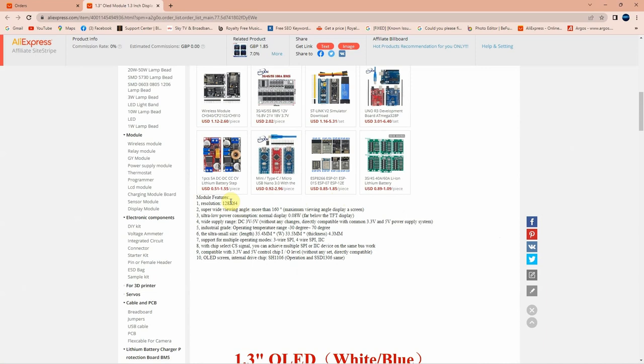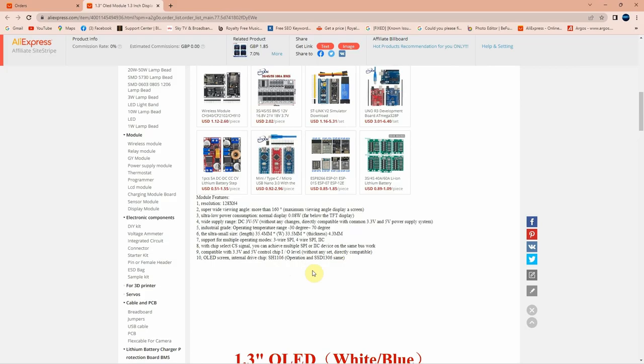The resolution is 128×64, super wide viewing angle of 160 degrees, ultra low consumption — normal display at 0.08 watts, can be powered between 3 and 5 volts. The OLED screen's internal driver chip is SH1106, and it may also operate with the SSD1306 driver — I need to test that.